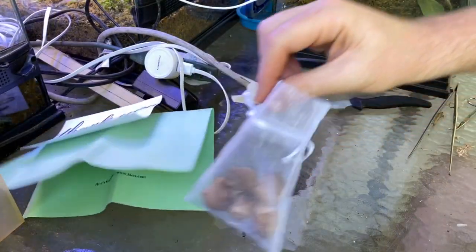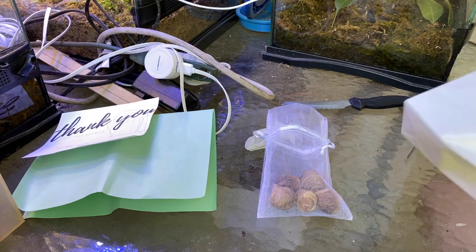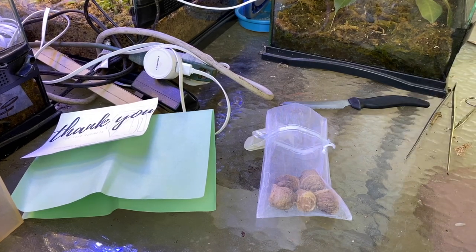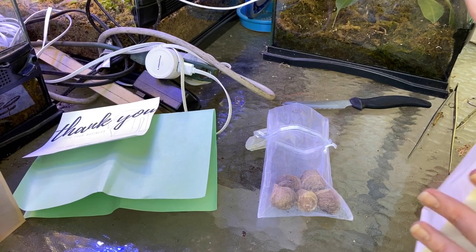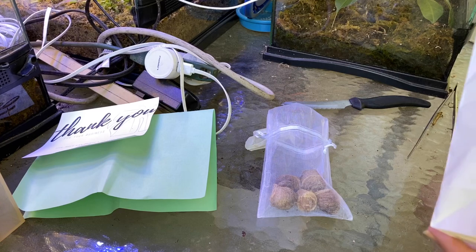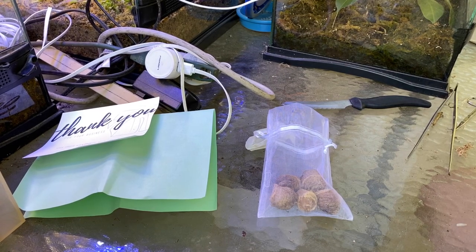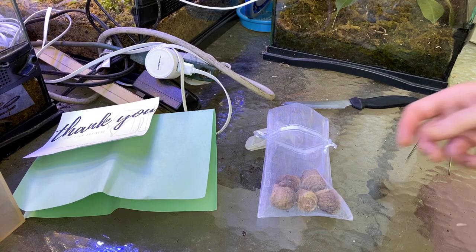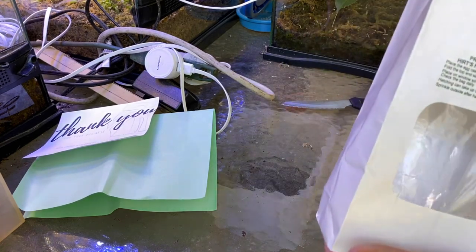I've read all the instructions and it says if you want to just let them hatch on their own, you can attach them to a plant and let them hatch whenever they're ready. But what they have to have is a nice warm atmosphere for several weeks — nature's way of letting them know it's good for them to come out and that there'll be plenty of things for them to eat.